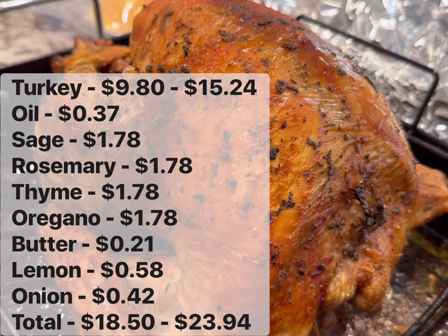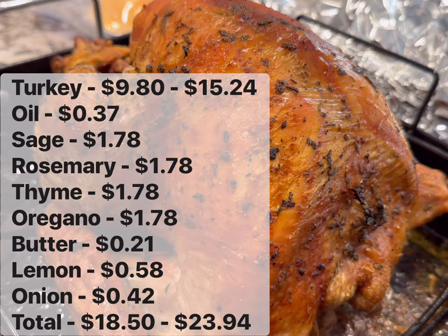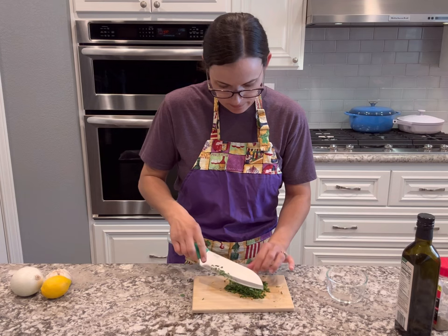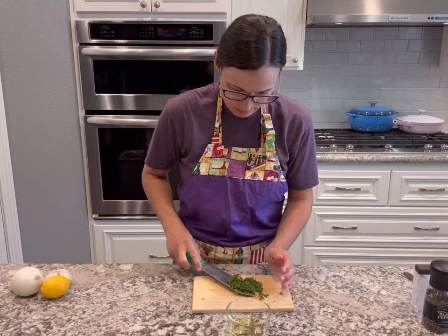The first thing I always get in the oven is going to be the turkey. I'm doing an herb roasted turkey this year — it's going to be between $18 to $23 or so depending on the size of the turkey that you get. First I like to remove the giblets and the neck, pat it dry, and set it in the fridge until I'm ready to prepare it.